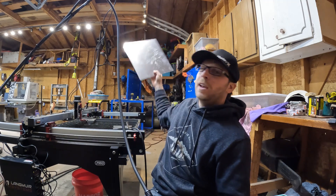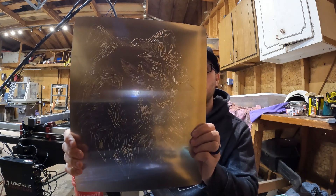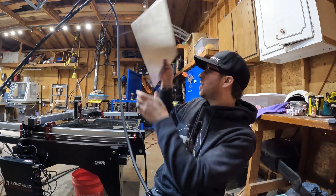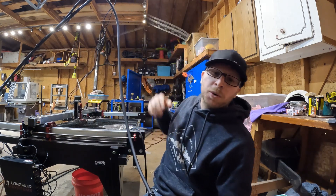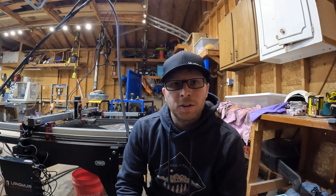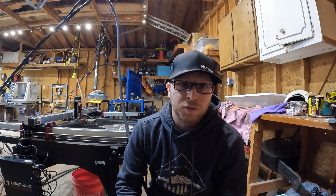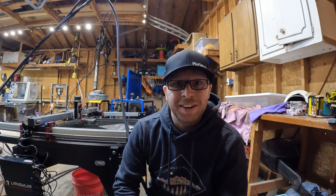Today we're going to be doing a wolf head with flower design. I posted this on a couple different Facebook groups and a lot of guys have been asking for a step-by-step tutorial on how to do it. So today we're going to be using Fusion 360 for the CAD design, Fire Control to actually run the table, and the EasyScriber to scribe it onto aluminum. So let's get started.